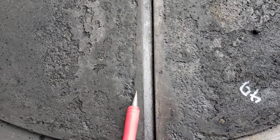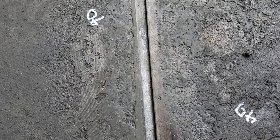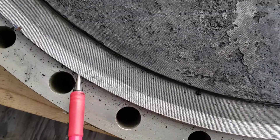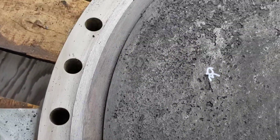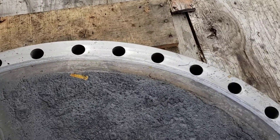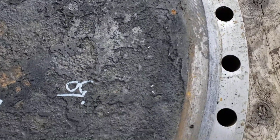You'll notice it originally had some weld buildup here at the pass partition plate groove and the gasket sealing surface. All along this edge here it looks in really good shape — really good shape, no corrosion to speak of at the gasket sealing surface edges.